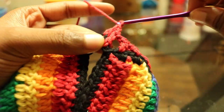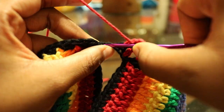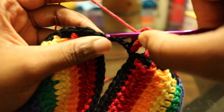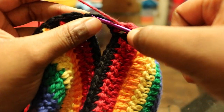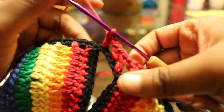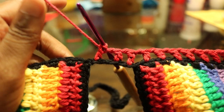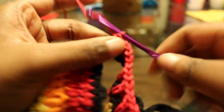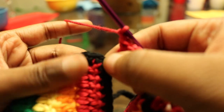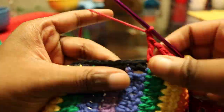We are still switching colors every round on the bodice part two. I don't even like switching colors because I just hate all the ends, but I will say this top was definitely worth every end that had to be sewn. I love this top — it really came out so much better than I initially thought it would.